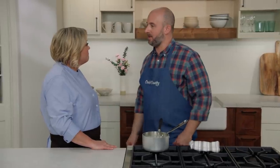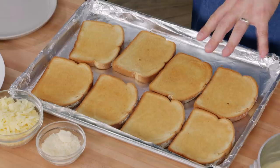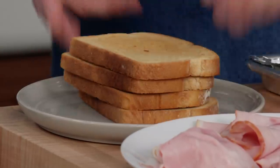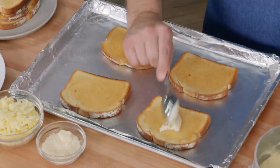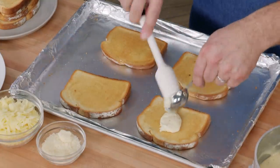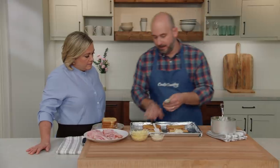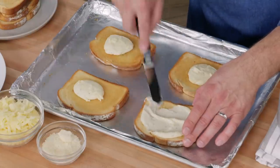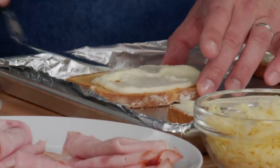Once the toast is a beautiful light golden brown, we're ready to assemble. We remove four slices to a plate and begin assembling on the prepared sheet pan. We start by adding one tablespoon of mornay to each piece of bread on the pan. The mornay is so thick it almost looks like mayonnaise — it spreads nicely when still slightly warm — and we spread it evenly over each piece of bread.